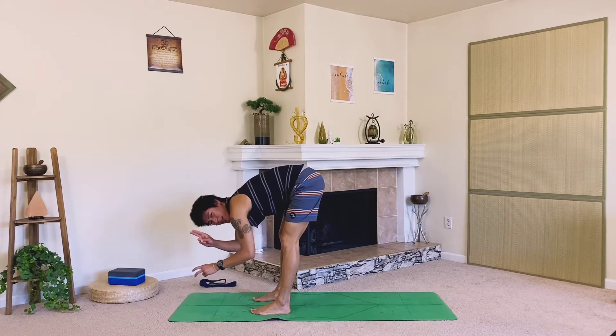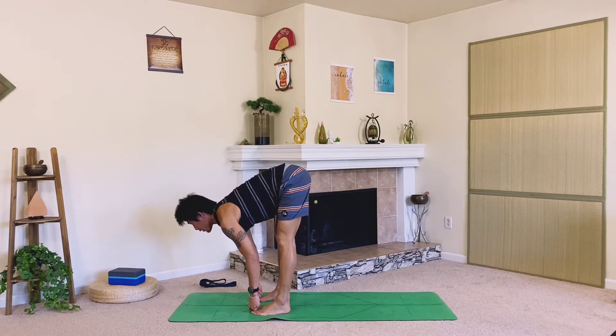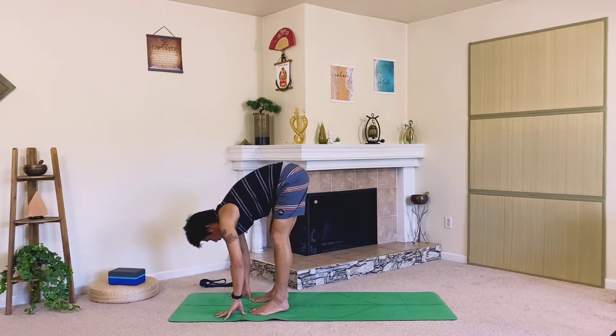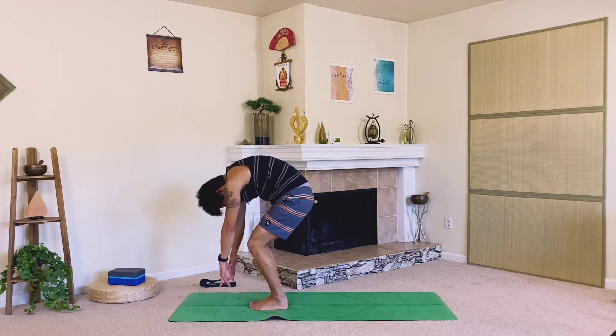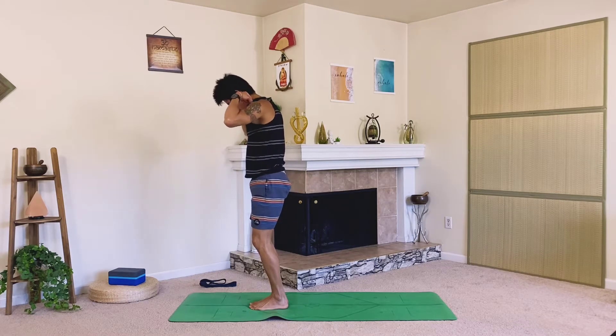With your peace fingers let's grab our big toes. Take a deep breath in, lengthen and pull the crown of the head forward. On your exhale, release down — pull on those toes, point the elbows out to the sides, just release down. Five breaths. Back to touch. Let's slowly round the spine up, maybe bend the knees, curl the body up one vertebrae at a time. Strong legs, strong foundation, make our way back up.